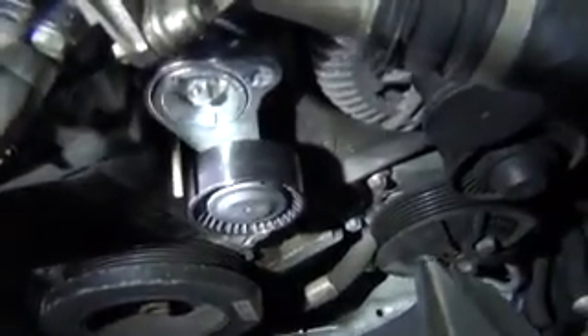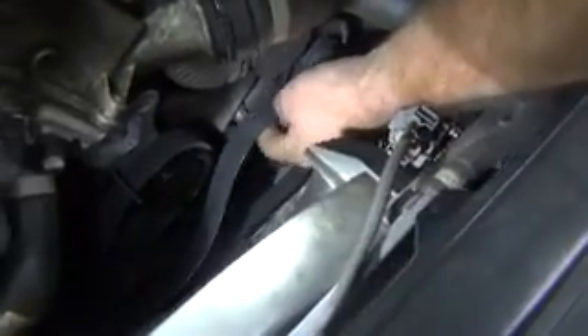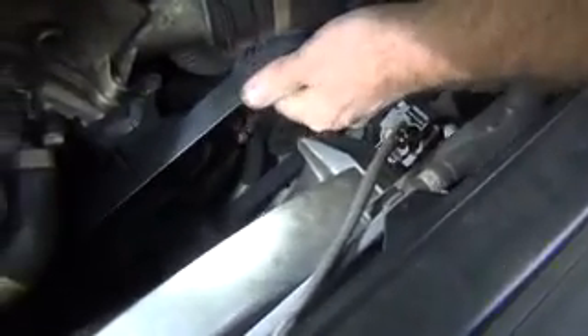You're going to leave that pin in place and we're going to route the belt next. We're going to start over by the compressor. With that pin in place you won't have the tension, so you should be able to route the belt relatively easily.